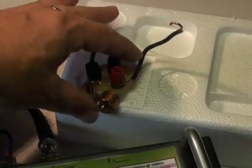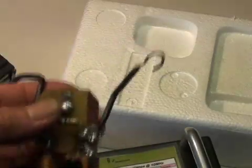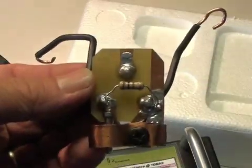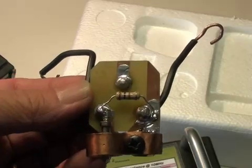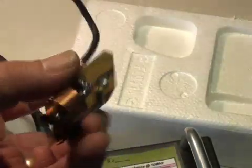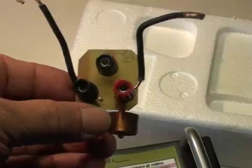One method used for adjusting traps or testing their resonant frequency with an impedance bridge is to place a 100 ohm resistor across the Z-unknown connector. Here I've soldered a 100 ohm resistor across this little jig I've made, and I'm going to connect the trap across those terminals.